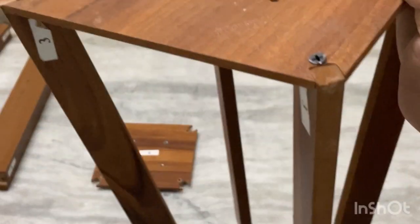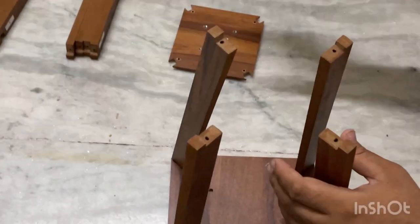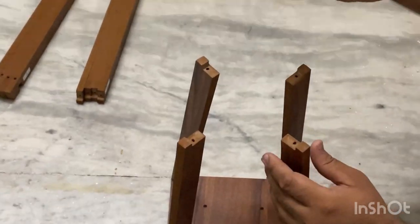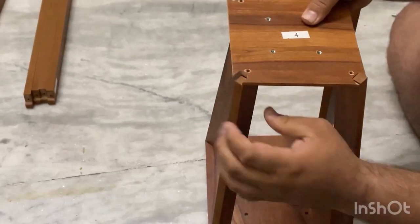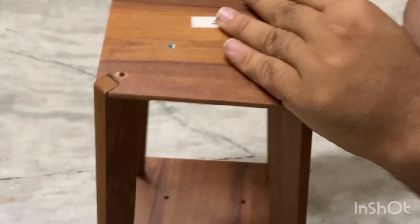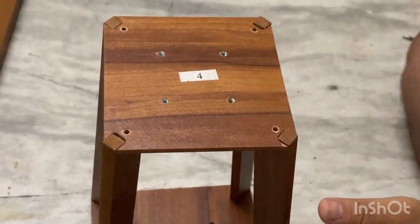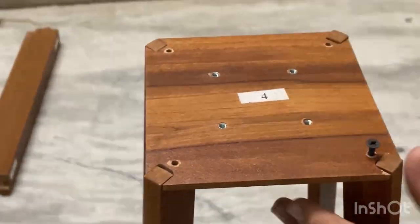Now we are done with the 3rd number table and almost done with the middle table. Now we will just take the number 4 plate as given and attach it to all 4 corners like this. We are done with the middle portion of this beautiful lamp. Just attach the number 4 plate with this screw.